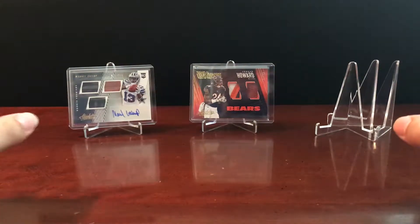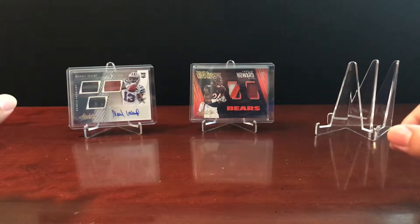What's going on YouTube? Thanks for tuning in on another episode of Bustin' Cards.